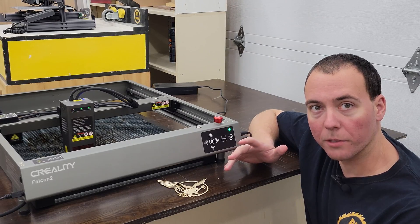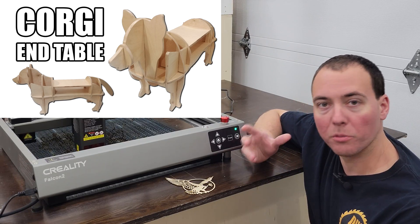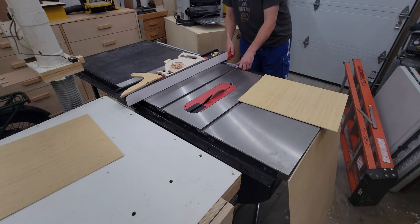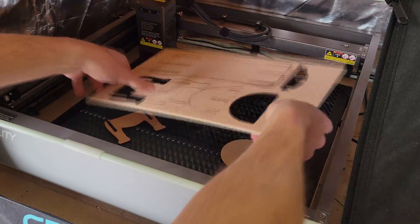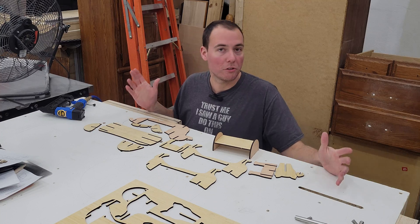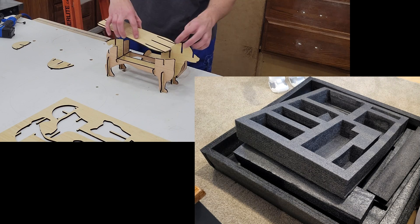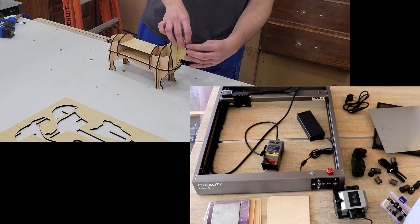Next up, I want to try cutting quarter inch plywood, so I'm going to revisit an old project — my Corgi side table made from half inch plywood — scale it down by half, and use this to cut it out. Just like that, all the pieces are nicely cut out. While assembling it, let's talk about the packaging: it comes in an insane amount of packaging, nothing was damaged, and the unit arrives pretty much fully assembled. The only things to install are the laser module, the air pump, and the feet.